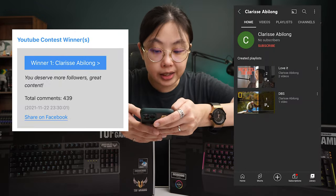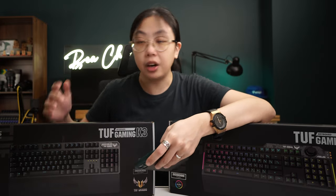Miracle — we're going to take a screenshot of that. Miracle, you're the first winner of this giveaway and you're getting the TUF Gaming K1 keyboard. Next would be Clarisse Abilo — Clarisse, you win the TUF Gaming K3.